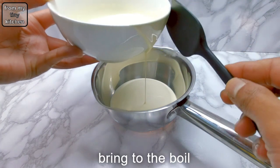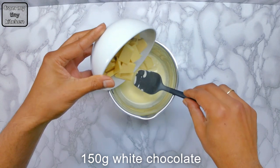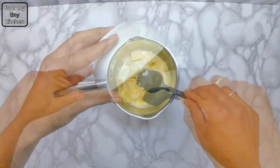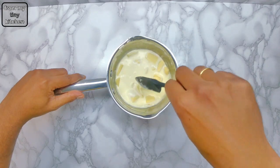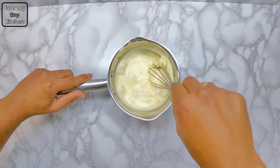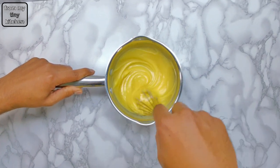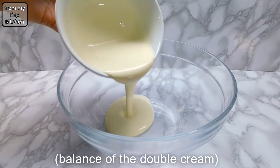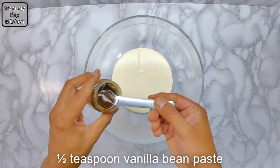Bring to the boil and then remove from the heat. Then add in the white chocolate, cover with the boiled cream and leave aside for a minute before mixing until smooth.